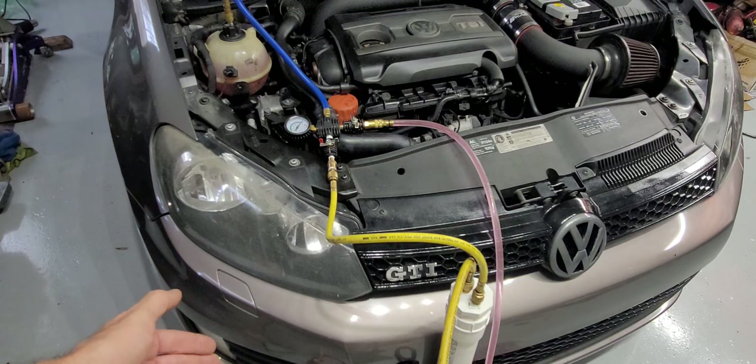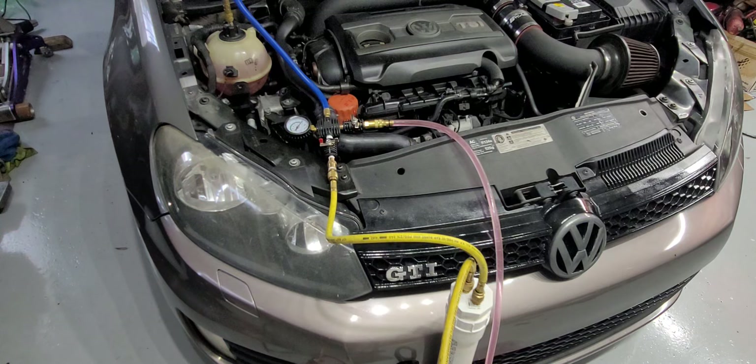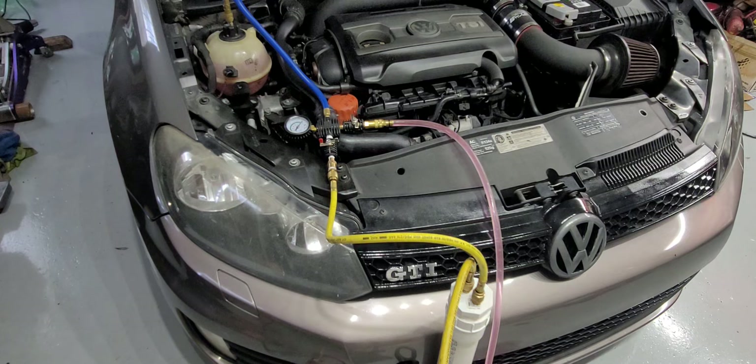That's a retired vacuum pump. Vacuum pumps are super cheap on eBay or Amazon — just get a cheap $80 tool, especially if you're doing this more than once.